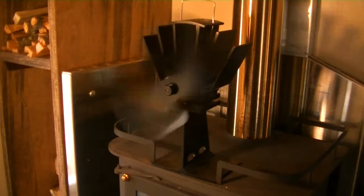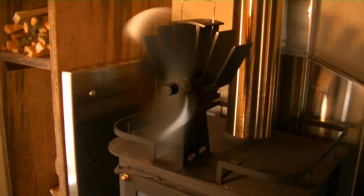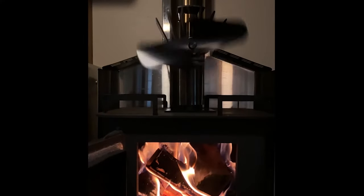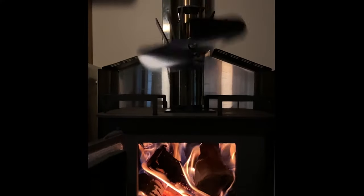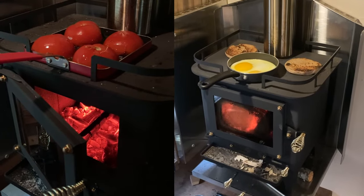It costs about $70 and moves the heat around my tiny little camper very efficiently and almost silently. The one drawback of this fan — and this would be true for any stovetop fan — is that it takes up most of the room on top of the stove, which makes it tricky to use the stove for anything else.